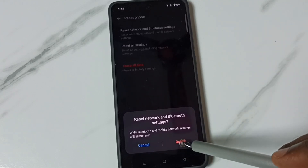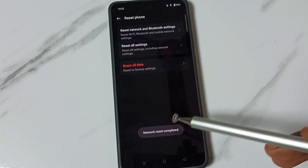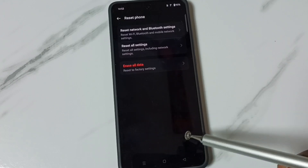Tap on this reset button. Please wait. Done — network reset completed.